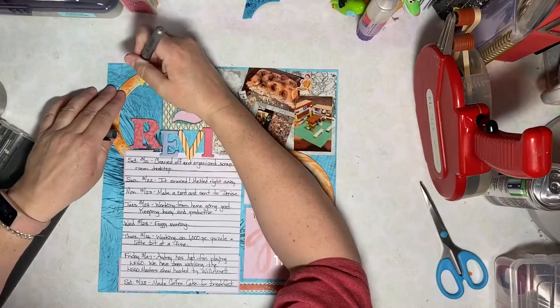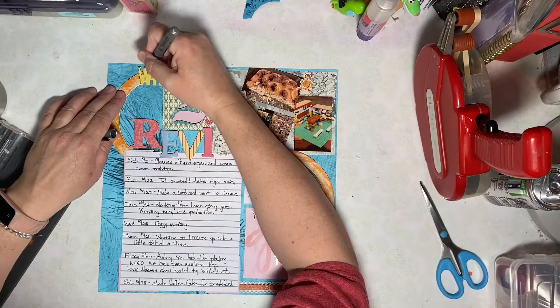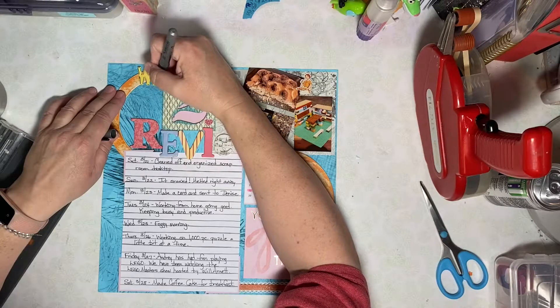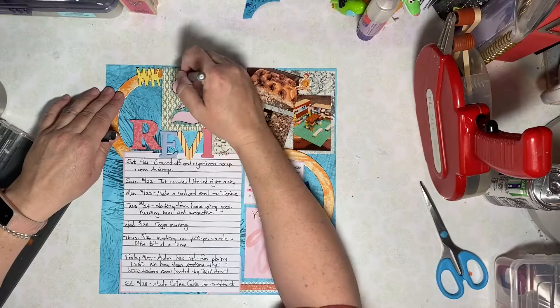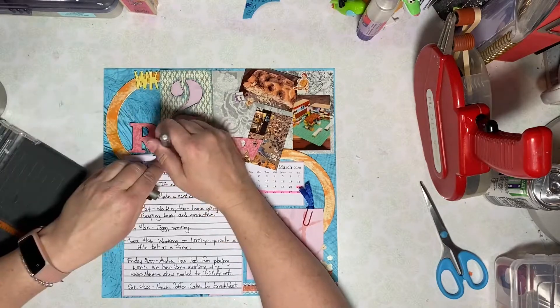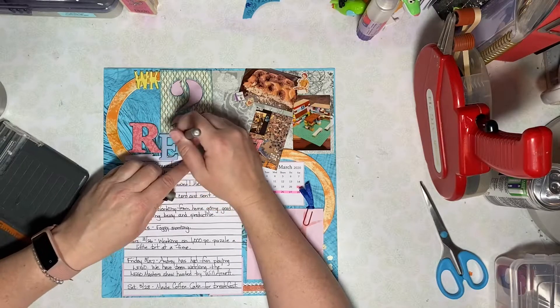The last thing I do on this layout is that outlining with the journaling pen. I just try to relax my hand and give a rough outline. I do make a couple of mistakes, but that's just how it goes. I get upset that I make a little mistake and then I'm like, you know, it's a scrapbook — it's meant to be handmade. No big deal.